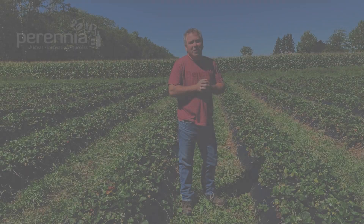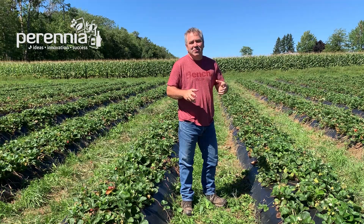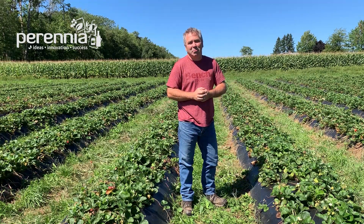Sonny Murray here, berry specialist with Perennia Food and Agriculture. Today we're out here looking at some living mulch in between plastic mulch in strawberry production.